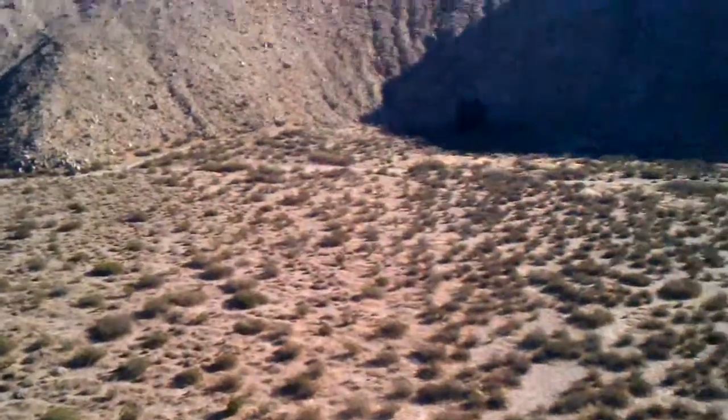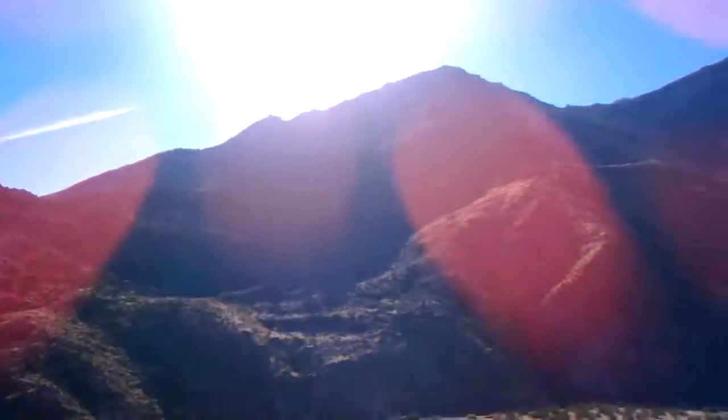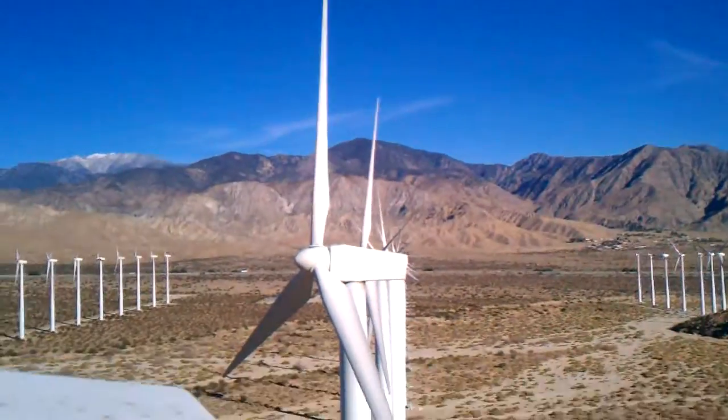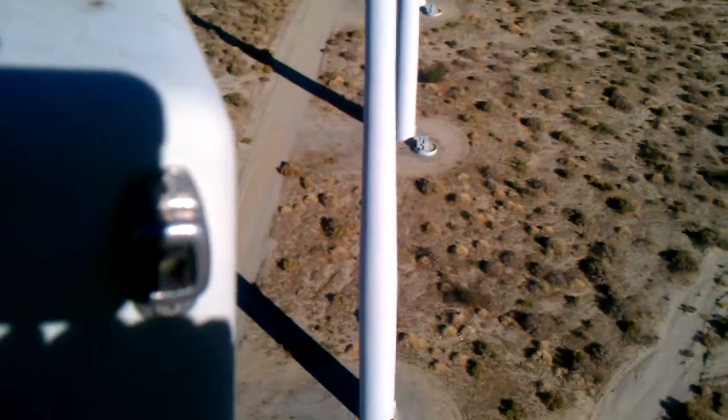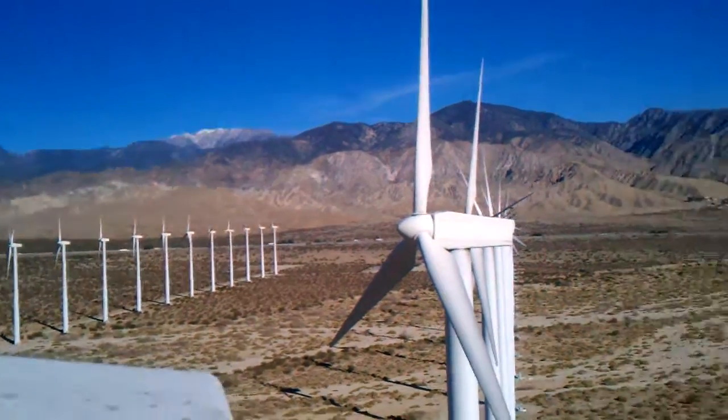This is outside the turbine in Cabazon. You can see wind turbines next door. This is a wind park.